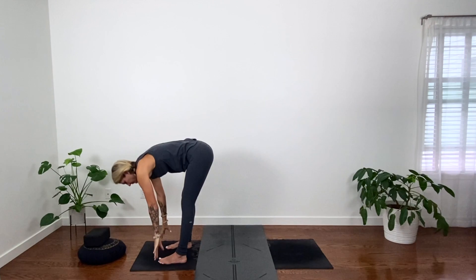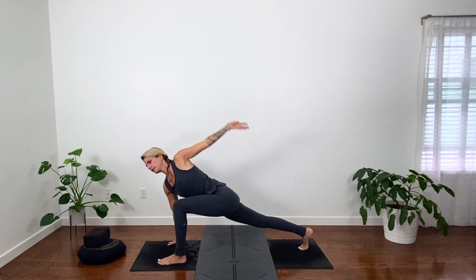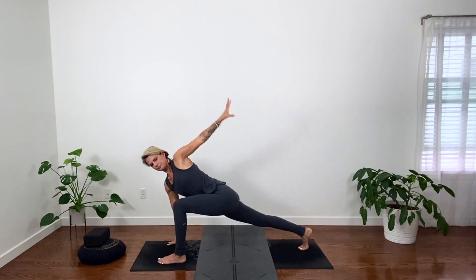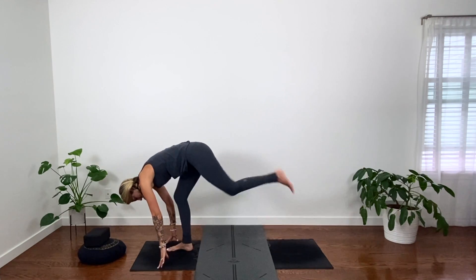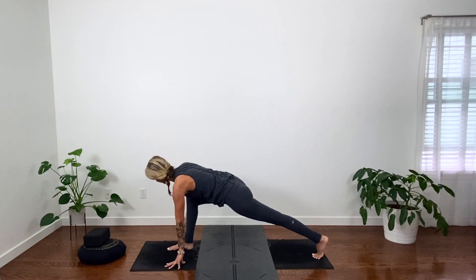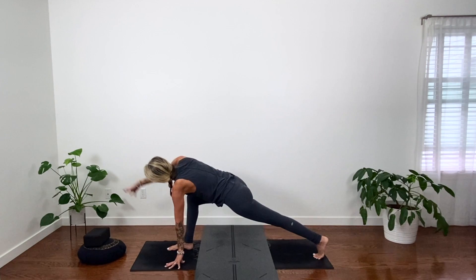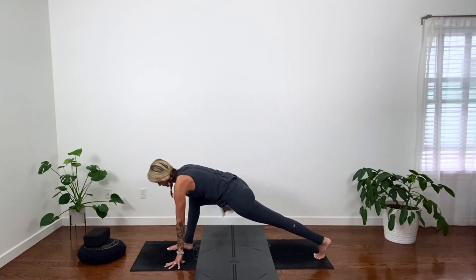Exhale, ninja hips, fold, step your right foot back. Keep your right hand down, lift your left arm and take it forward in a couple circles, and back. Move with your breath. Then step your right foot forward, left foot steps back. Left fingertips inside the right foot, right arm reaches up, forward, and back stroke. Good, both hands come down, downward dog.